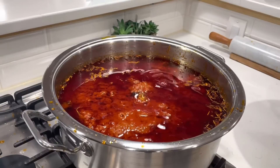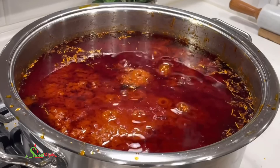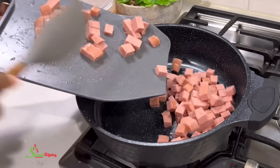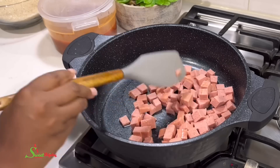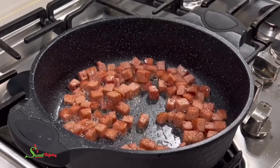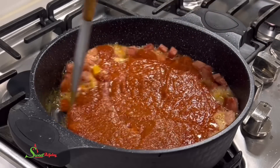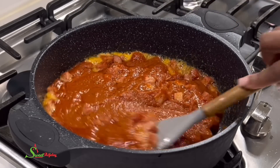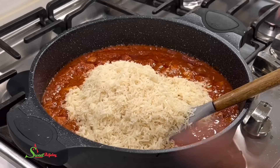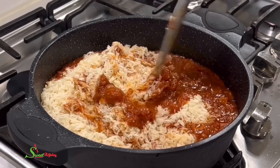Hello sweetie, welcome back to my channel, this is Sweet Ajele. Have you made your all-purpose stew yet? If so, let the easy meals begin! We're starting with jollof rice — perfect for those weeknights when you get home and want to throw something together. I fry my spam, add in my stew, stir everything together, wash my rice and add it in, and within 30 minutes jollof rice is ready for dinner.